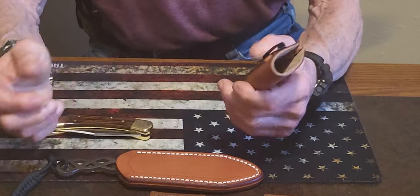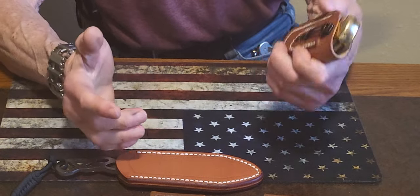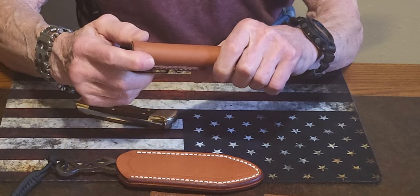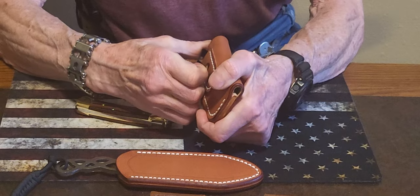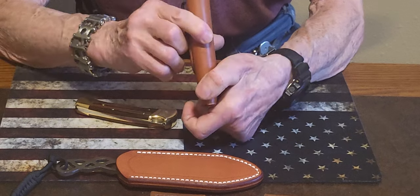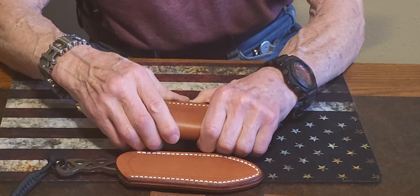And this is the one for the Buck 110. It fits perfect in here, and it is double sewn again. I really like the way he incorporated the clip into this one — it's very sturdy. This will probably outlast me.